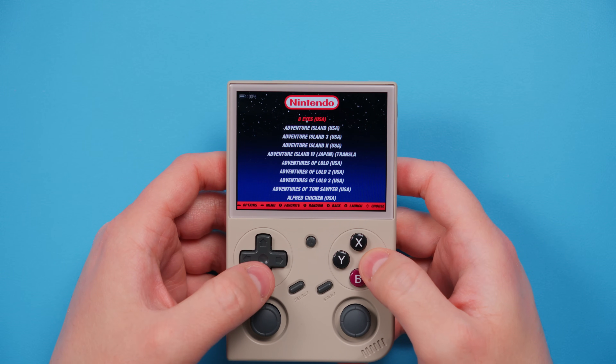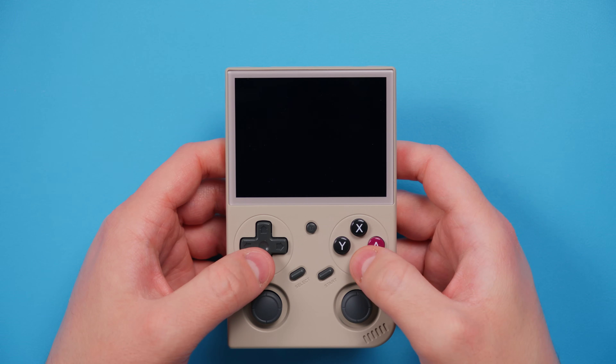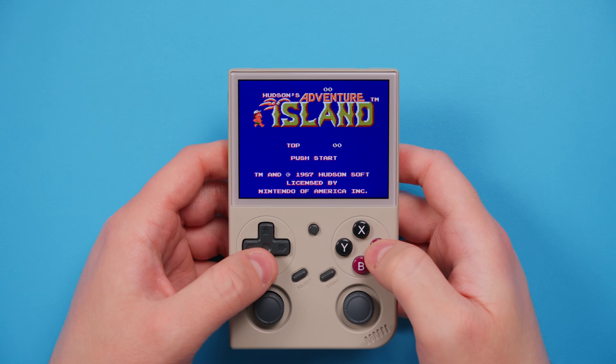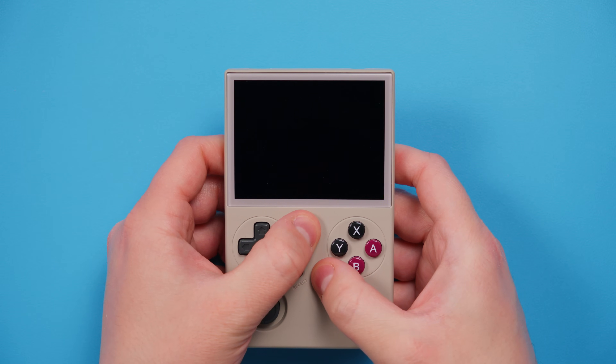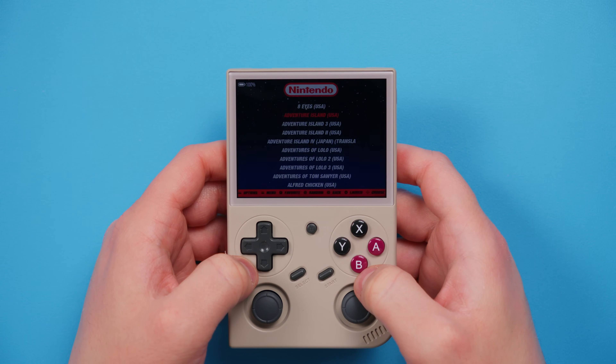Today we're going to be installing ArcOS onto this device, which is different than the software it comes with — it is better software. We're going to make use of that second SD card slot, and I'm going to show you how to format and set up the entire device, add ROMs, add BIOS, and all those things so you're more comfortable using this device.